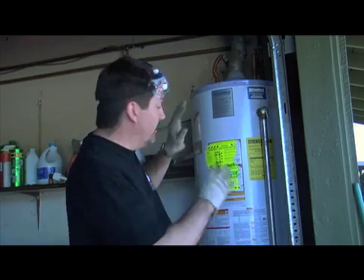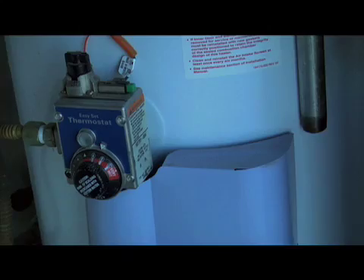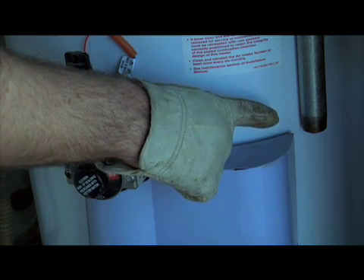Next, clean off the top of the water heater, and then measure the wrap for size, marking off areas around the thermostat and the exhaust pipe so we can cut those out later. You'll probably need a trusty assistant for this next step to hold the wrap or to mark.